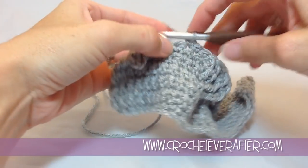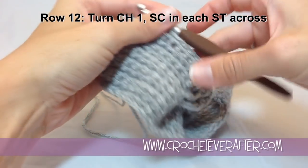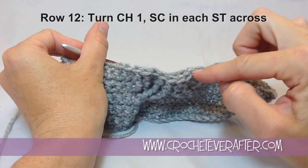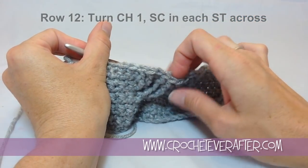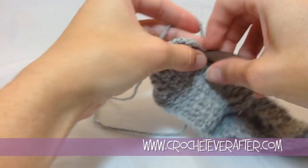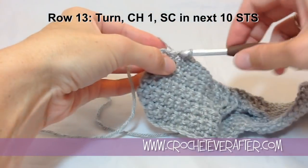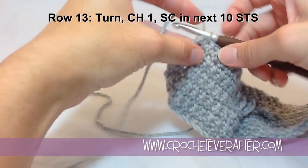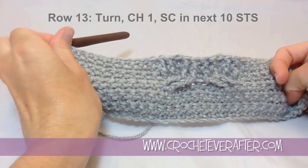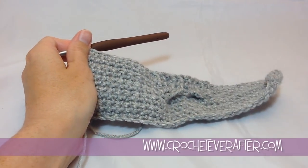Turn our work and work backwards for row twelve — just thirty single crochets across. Make sure you're on the front section of these attached to your front post stitches and not working into the stitches you skipped. Go ahead and finish this row, do row twelve, do the first ten single crochets of row thirteen, and then we'll come back for the cabling — it's going to be an exact repeat but we'll go through it to make sure you're comfortable.